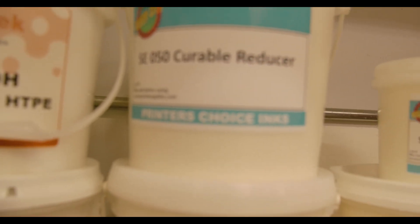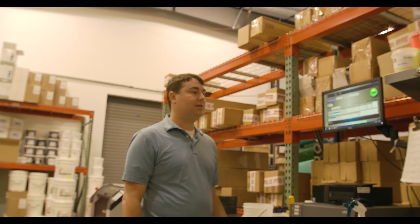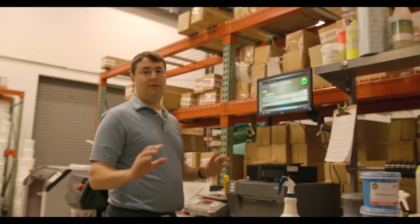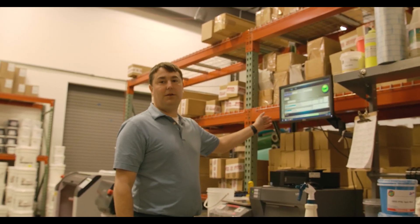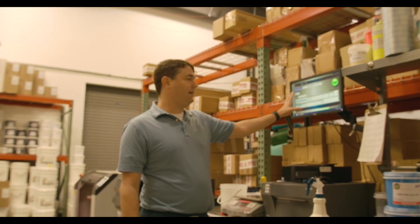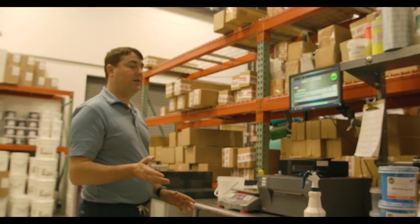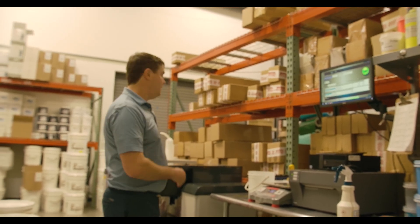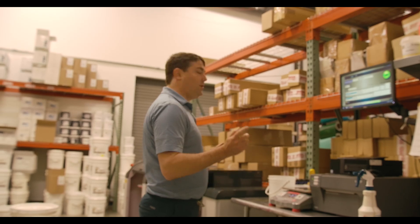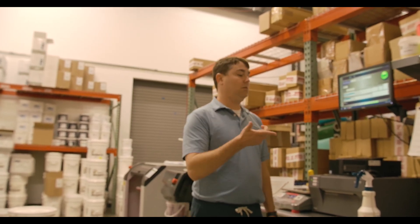A lot of you asked about curable reducer — curable reducer right there. If you're looking for a custom water-based or discharge product, they have a dispenser here that houses all the Matsui pigments. You just type in whatever Pantone number you choose into the software and select the volume — quart, gallon, two gallon, five gallon, whatever you want. It gives you the formula, you weigh out the base on the scale, put it in the dispenser, and it automatically weighs out and dispenses the proper amount of pigment. Then you put a lid on it, put it in the shaker, shake it all together, label it, and ship it out.